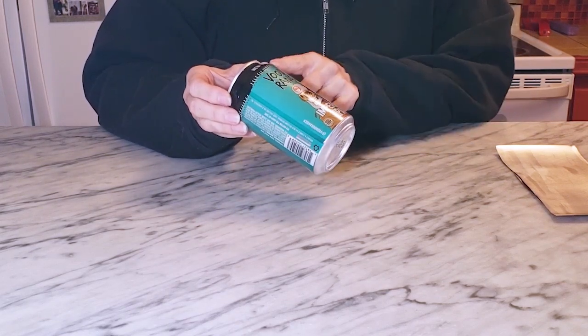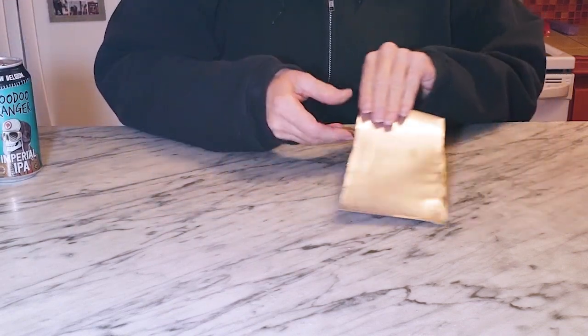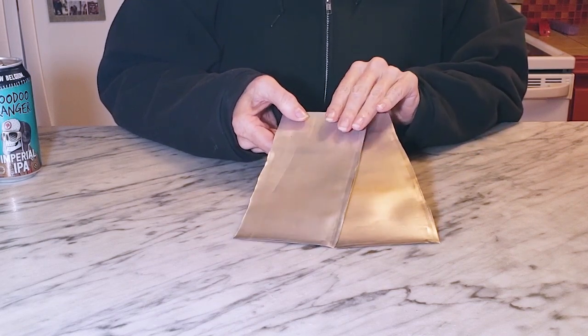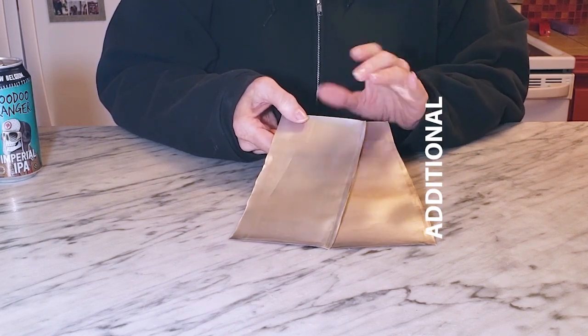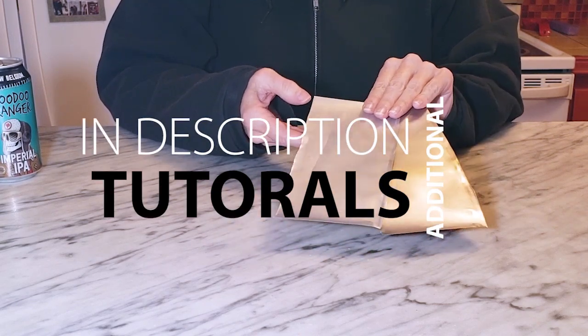You're going to cut the top and bottom off and flatten the wall of the can so that you have some sheets. If you need instruction on how to do that, I will link to that in the description box of this tutorial — it's a pretty simple and quick process.